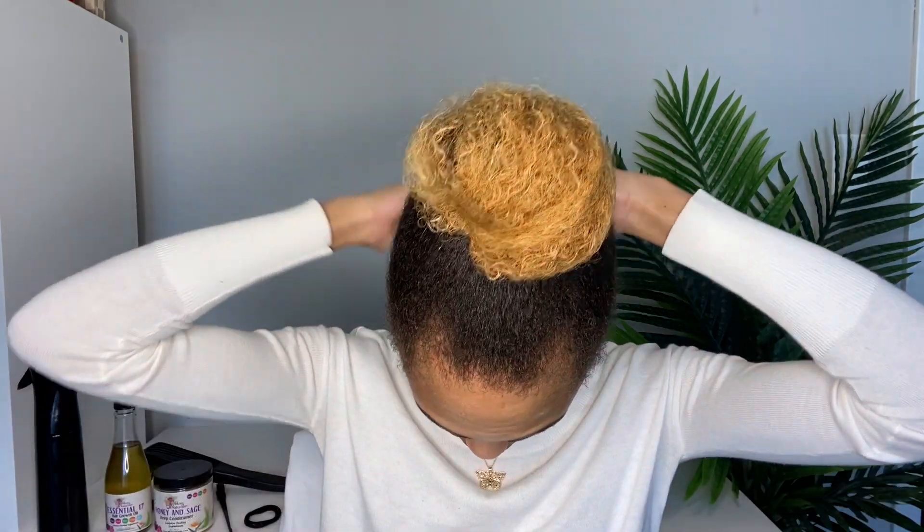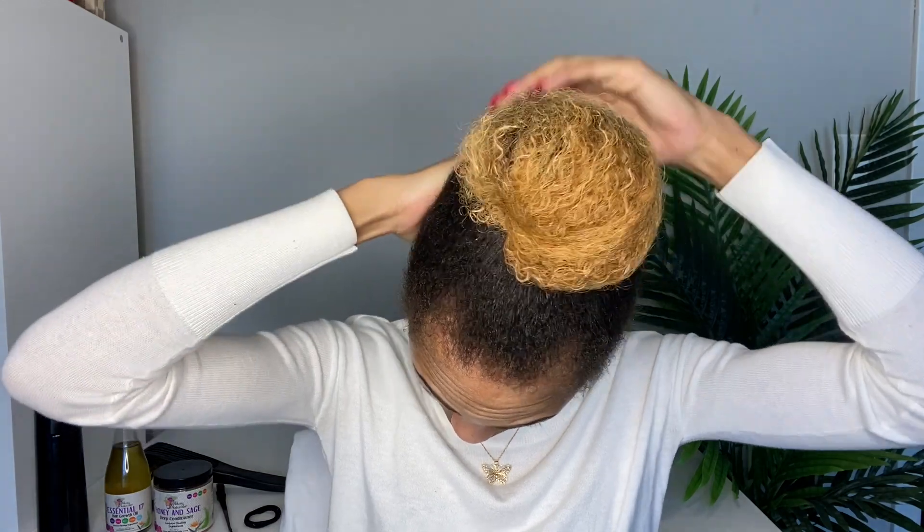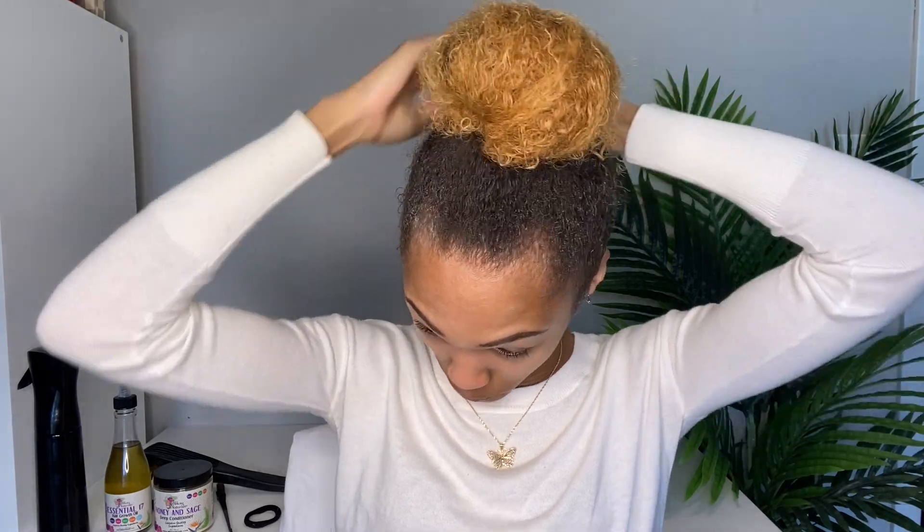Now I'm adding the Eco Style Olive Oil gel, using a generous amount all around my edges and the back of my hair. Then I go back in with the Evolve brush to make sure it's nice and sleek, and then I put my hair into a high ponytail.